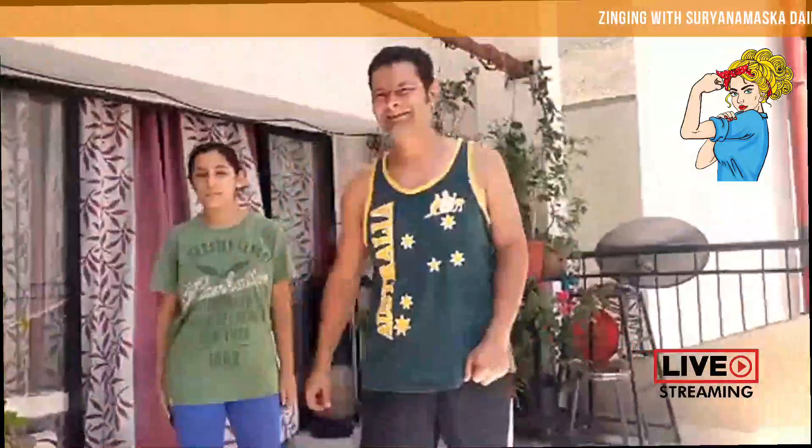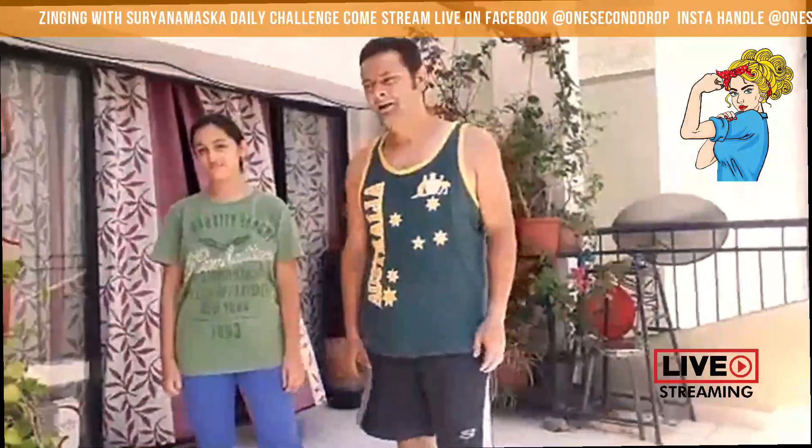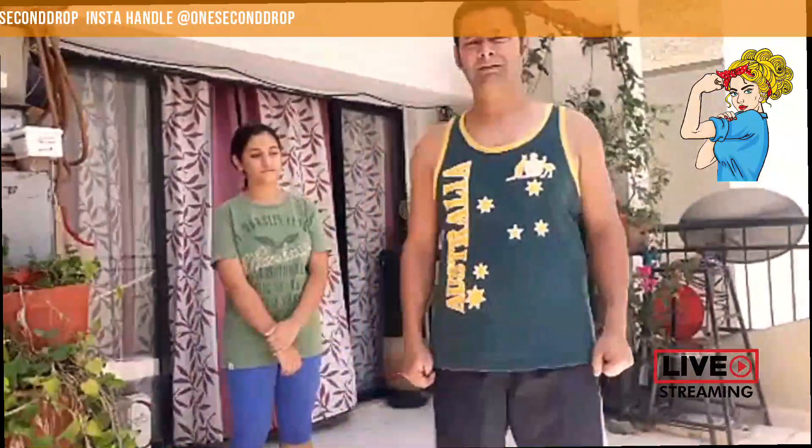Hi, good morning everyone. Welcome to our daily channel of Surya Namaskar vs Corona. We are going to be waiting for another 2-3 minutes for everyone to join in and then we will start. We hope that you are calm and happy. Really appreciate all of you logging in and I thank you.